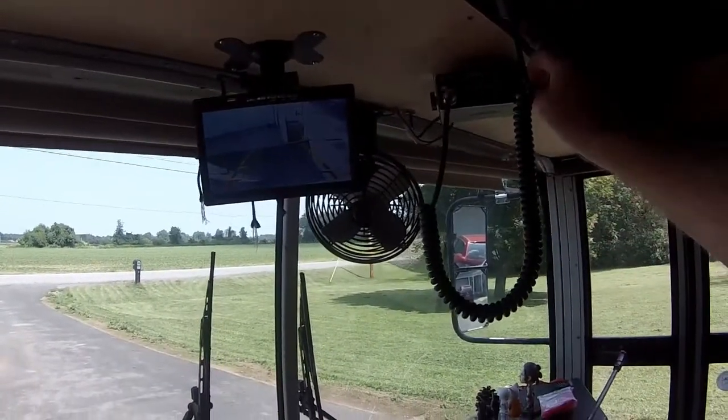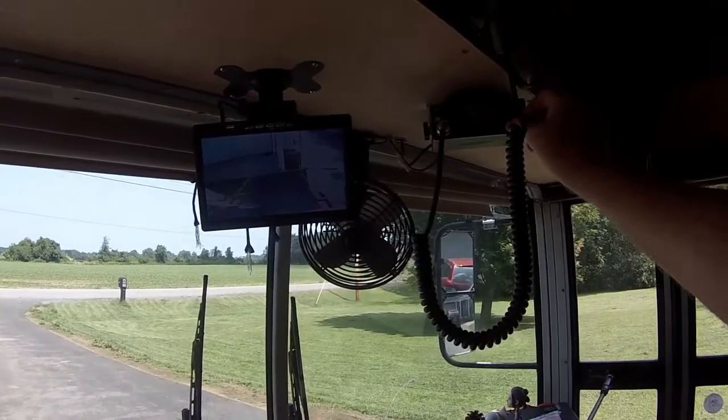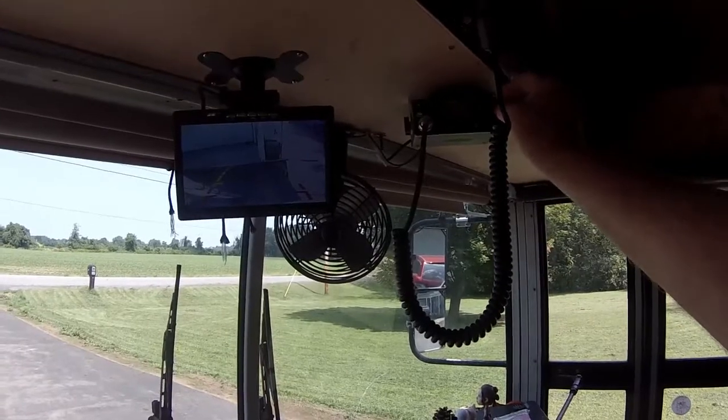CB-wise, I've got it on channel 19 with the squelch set. Talking to my son — the trucker — he said not a lot of truckers use CB anymore. Back in the 70s everybody used it. It's still there if I need it and some may use it, so we shall see what we shall see.